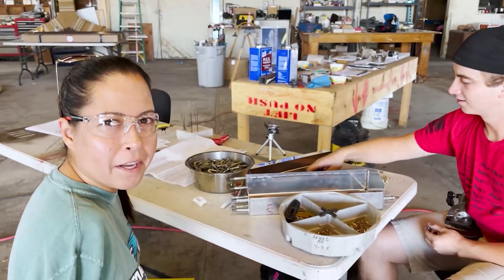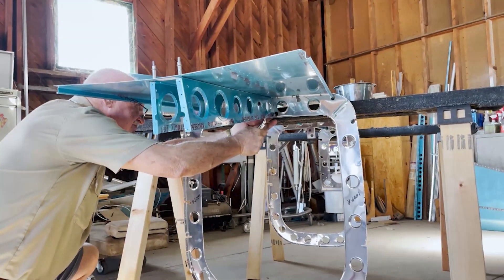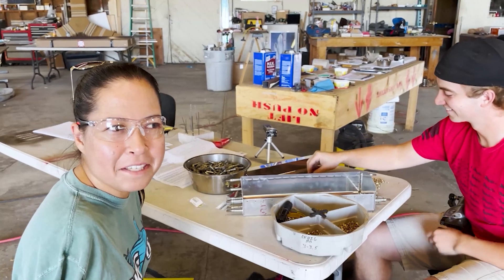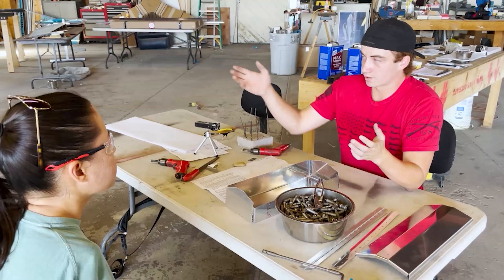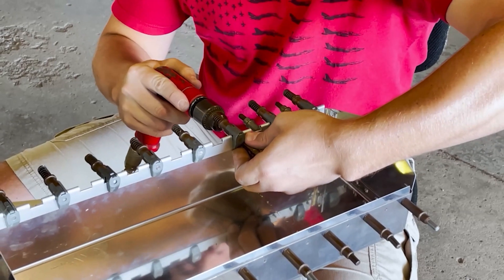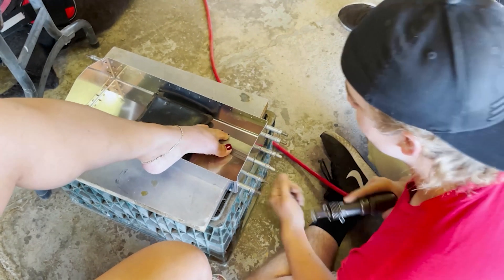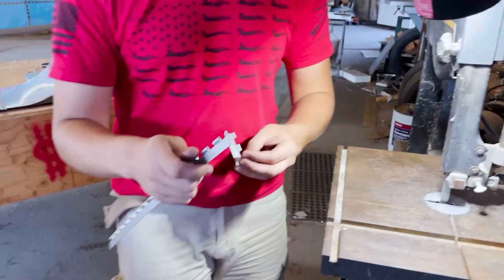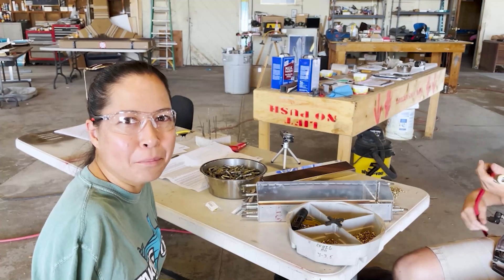That's the part that people are afraid of when they think about building a plane — are you sure you trust whoever's building it? Because you don't want it to fall apart mid-flight. And I realize now from this experience that everything is so detailed, so meticulous, and very thought out. We are very careful in building every little piece of the airplane. So I think this has given me a lot of trust in aviation and experimental building.